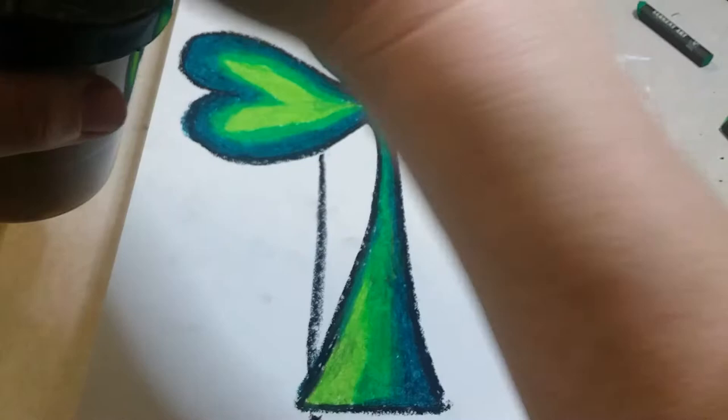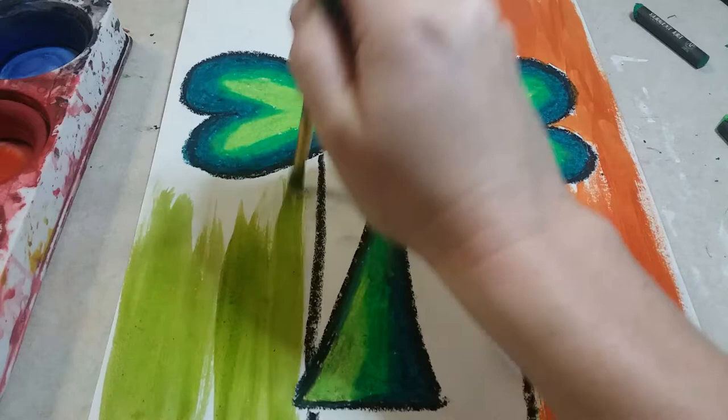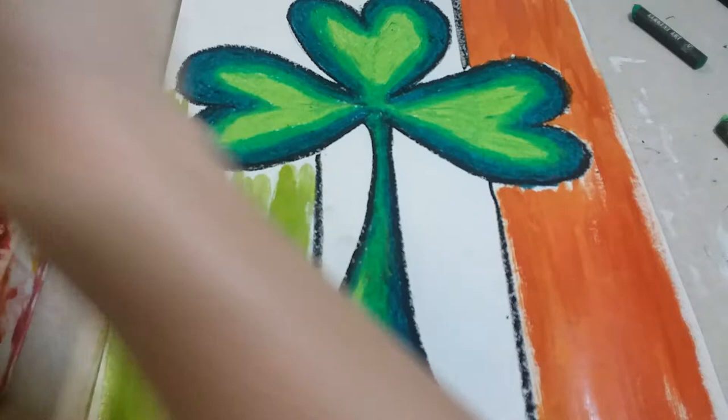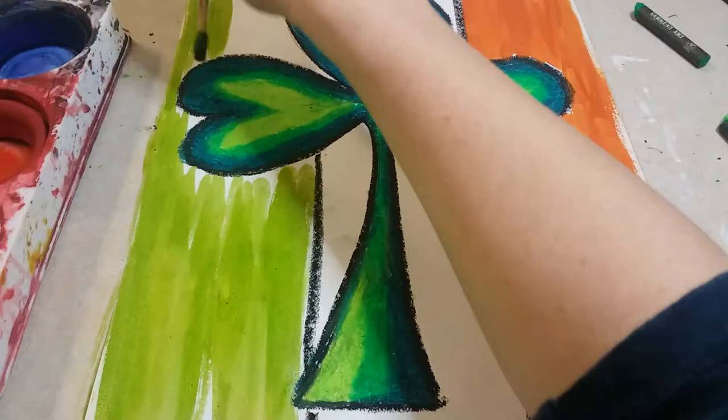Rinse off your paintbrush, then use green paint to fill in the opposite side, going up and down — never side to side. Even near the clover, keep going vertically. It gives a different, smoother look when all the paint travels in the same direction. That's all there is to it — I hope you guys have fun!